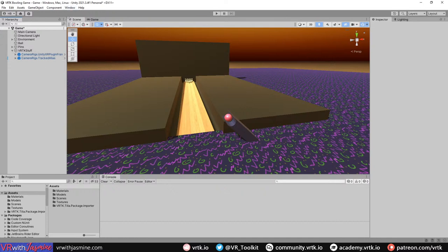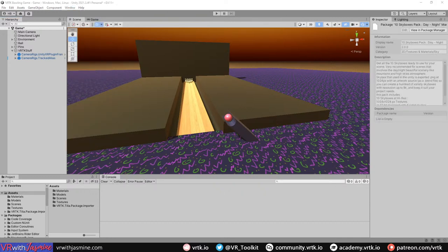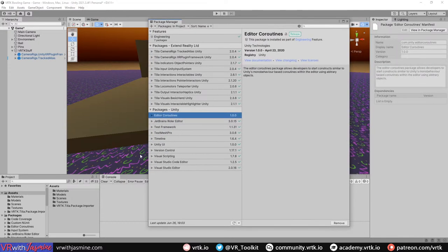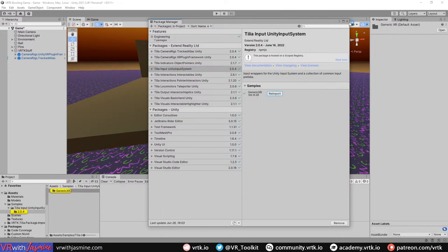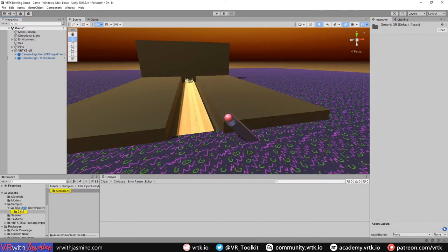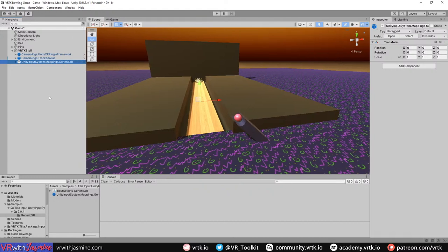Next we need to go to the Package Manager and get the Unity Input System sample mappings. Go to the package in My Project, find all the things downloaded from the Tillia importer, import the Unity Input System generic samples. That gives us some button mappings.